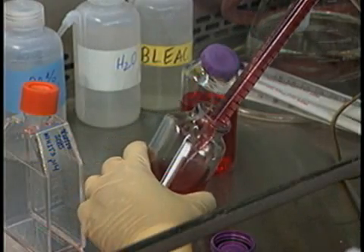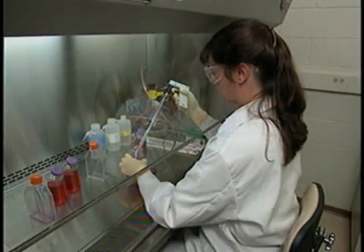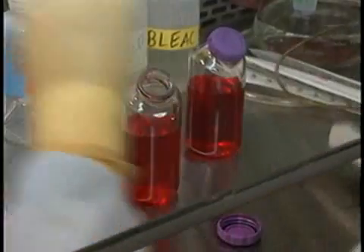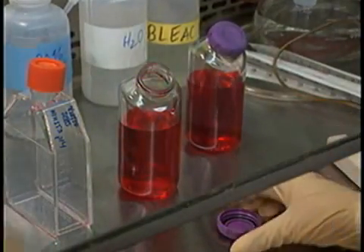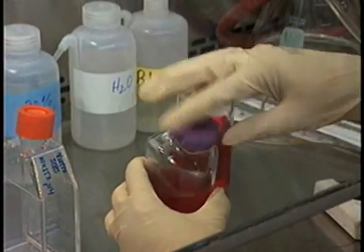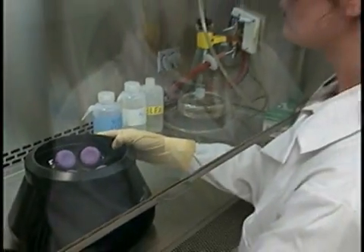There's another important choice one makes when centrifuging: what level of containment is necessary? Always choose aerosol containment tubes and rotors when centrifuging infectious materials, and load and unload in a biological safety cabinet.